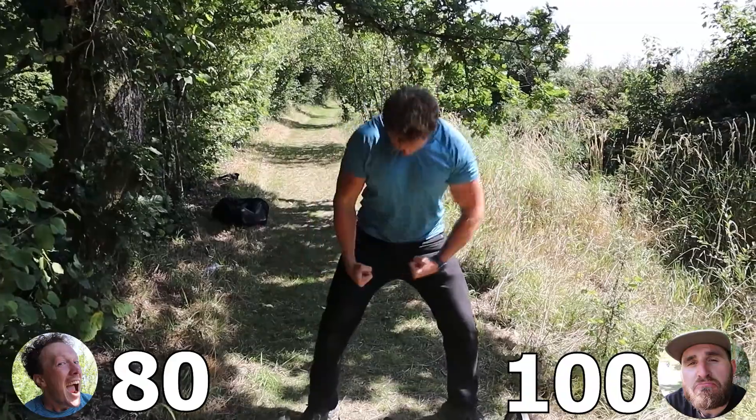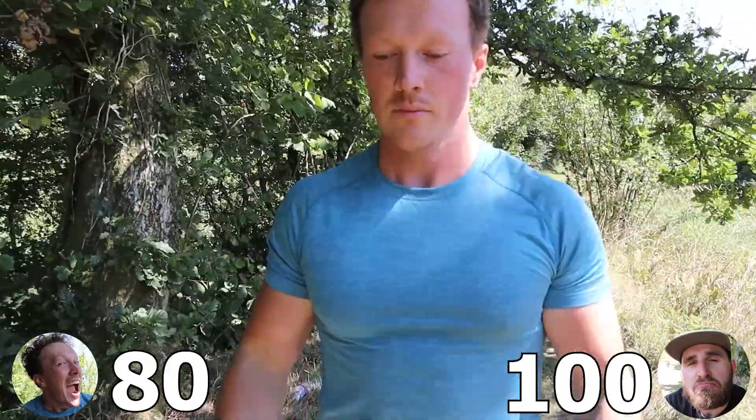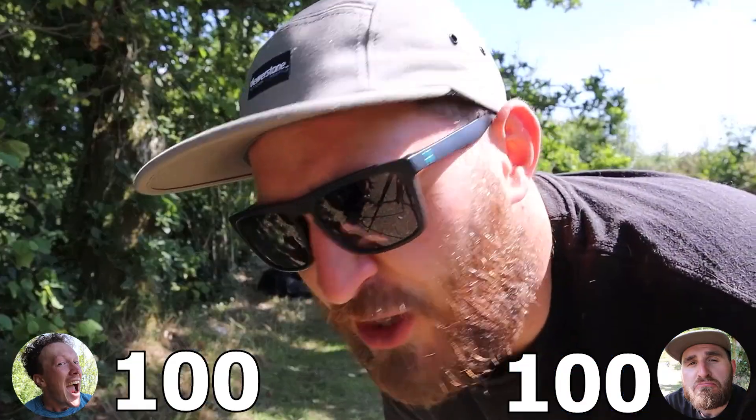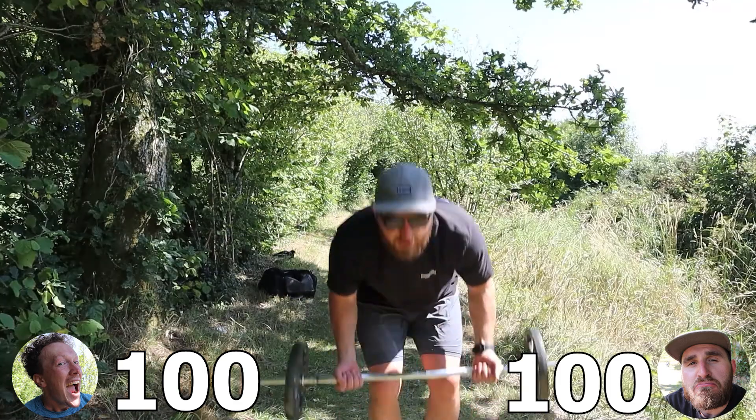Callum Hayward is about to start set five. I've realized this is taking too long, so instead of doing a set of 20, I'm gonna do a set of 40 now. Ain't nobody got time for this.